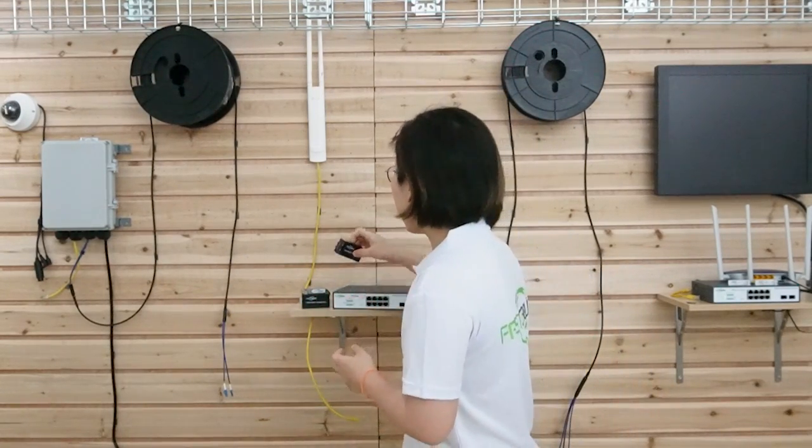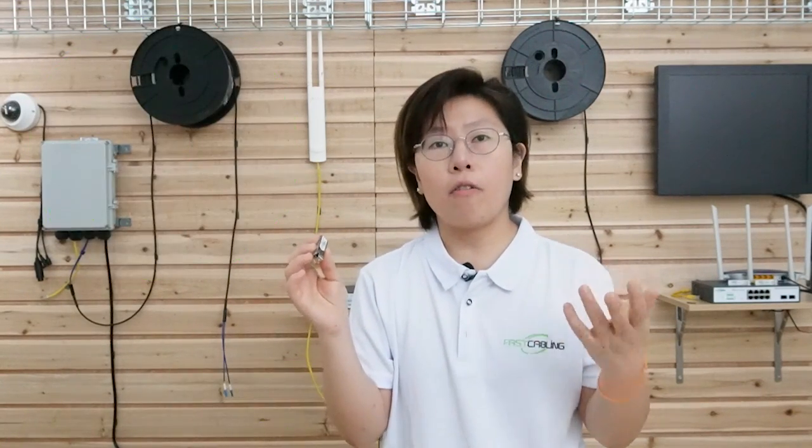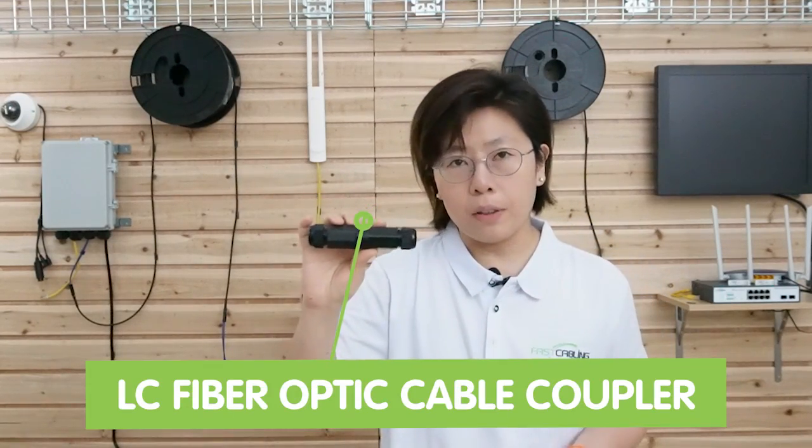A media converter converts the electronic signal into an optical signal. Since our switch needs the electronic signal to power the device, we need to convert the signals. We also need the SFP transceivers — this is where you connect with the fiber optic cable, but it's sold separately because you need to determine which type of connector or fiber optic cable you use: maybe it's single mode, maybe it's multimode. We also have the coupler, which is used to join two fiber optic cables together. It's designed for quick connection and easy to use, helps maintain the optical signal free of interference, and it's also waterproof.